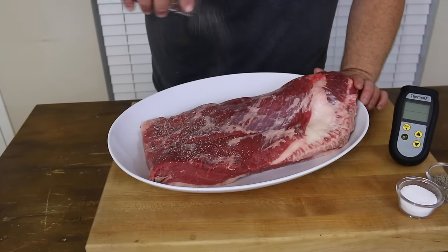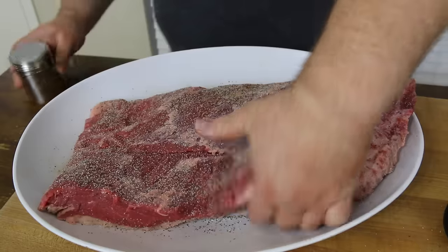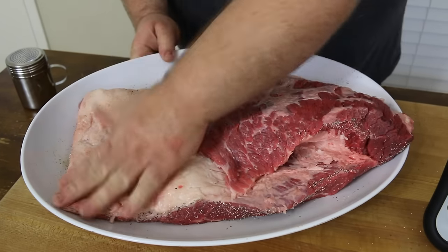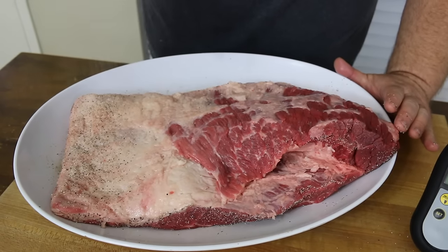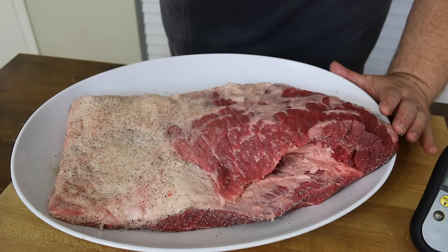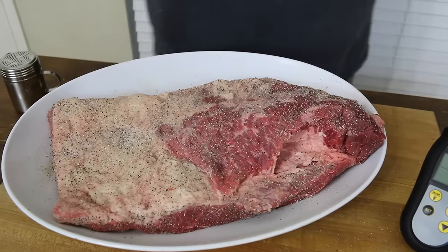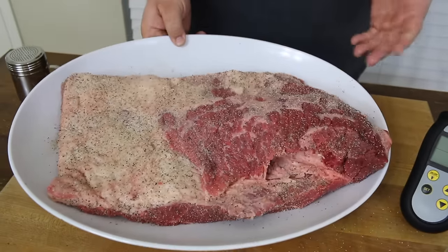I've got equal parts salt and pepper in my shaker and I'm just giving the brisket a good coat. Now we're going to come to the fat side, which is the side we're going to cook up for this style of brisket. Get a good dose of salt and pepper on this side as well — make sure you get the sides. How easy is that? We've got our brisket seasoned. That's about all we need on it.